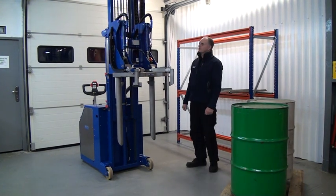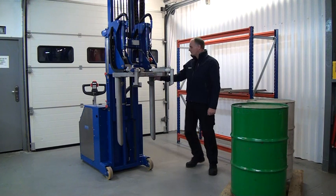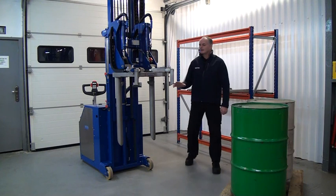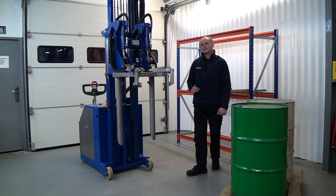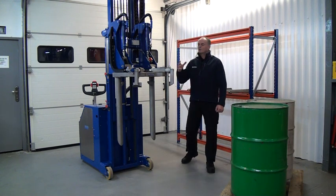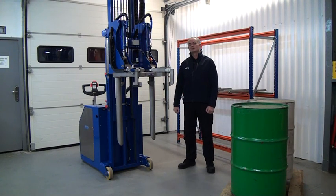It's important when operating the unit that it's a single operator unit, operated from the back. Everyone must be behind this point — no one should be up near the clamping head, because here we have hydraulic arms moving, pivots, and rotation pieces. It's important that no one is forward of the control position when we unclamp the drum. It's also important that we do not tilt the forks at any position when unclamped, because the drum could slide off the end of the forks.